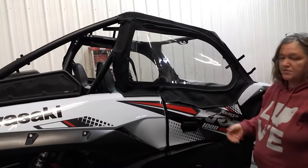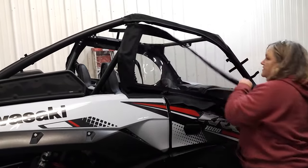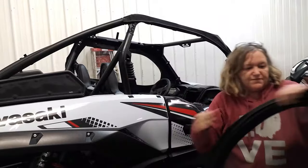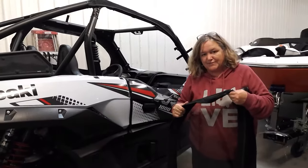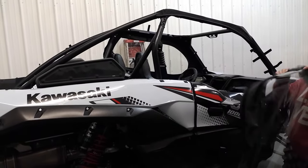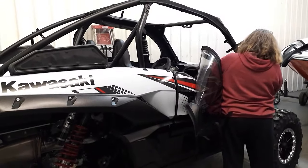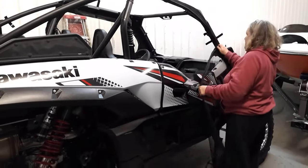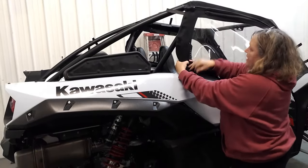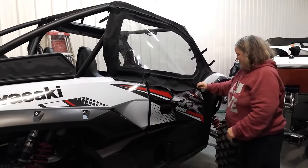Or if you decide you don't want your doors on for the rest of the day, you can just unzip this zipper, take the whole thing off, roll it up, and put it in the storage bag that we give you. You can always store them right behind the seats. If it starts raining or gets cold again, it's just this easy — just pull them out, zip it back up, attach these two in the back, put the straps in the back, everything down here, and you're good to go. Ready to ride again, stay nice and warm.